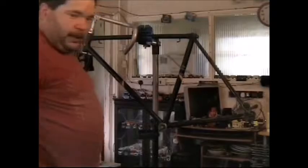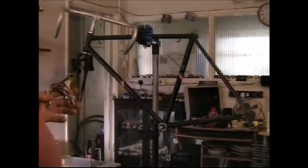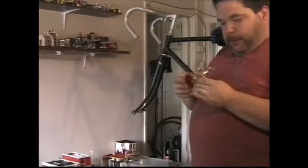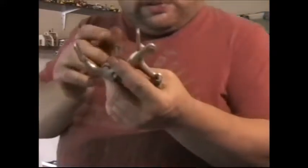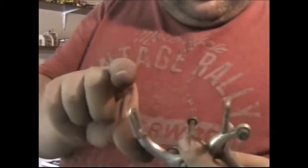I've got this frame cleaned up as best I can — it could be a bit better, but it'll do. Now, I'm not sure these callipers are going to reach, so what I'm going to do is bolt the front one on, then get the original front wheel and check that this calliper is going to reach, because this has got quite a short reach. You get lots of different callipers that have different lengths of these parts that hold your brake blocks — you get long ones and short ones.